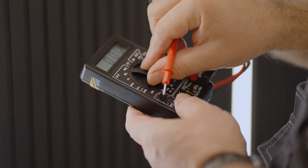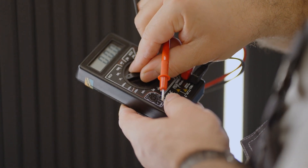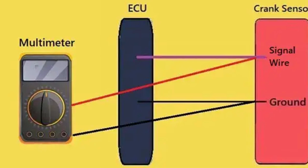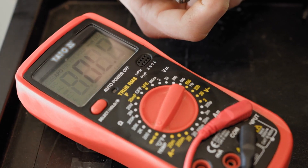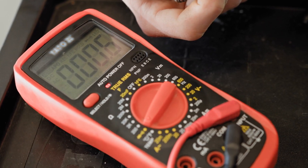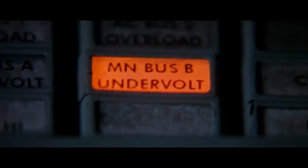For the two-wire sensor, set your multimeter to DC voltage. Fire up that engine. Connect the red lead to the signal wire and the black to the ground. Look for a reading between 0.3 and 1.5 volts. No reading? Houston, we have a problem.